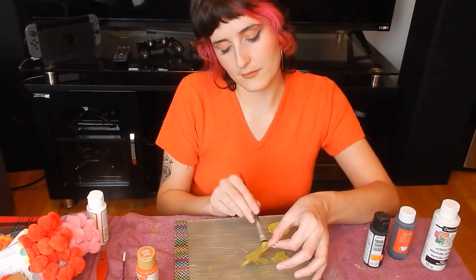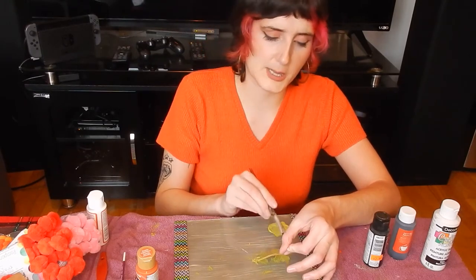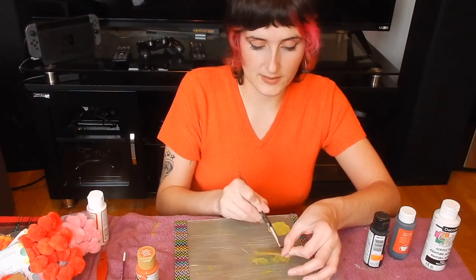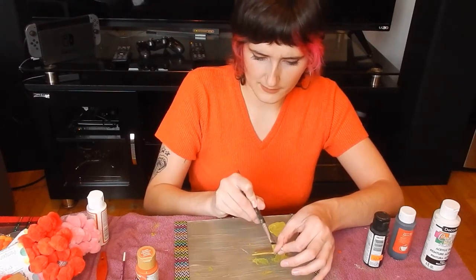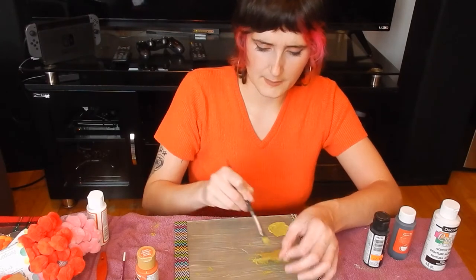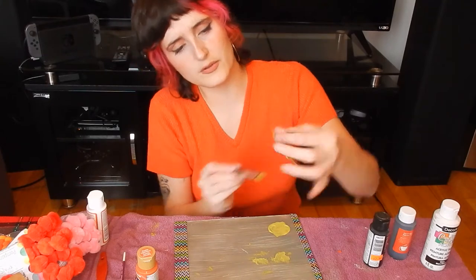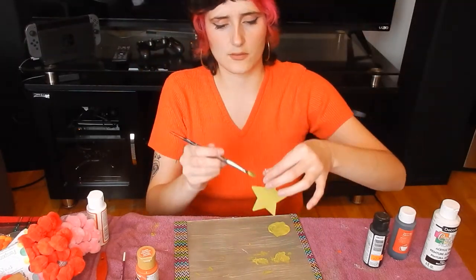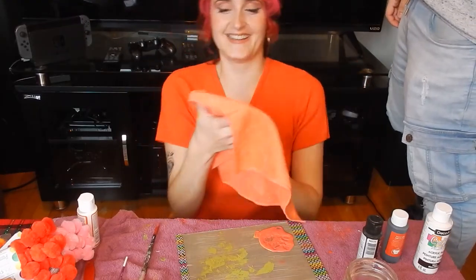My goal is to get good at doing these earrings because it was so hard to put the attachments on. Yesterday I was doing that so I didn't have to do it on camera. I was imagining having orders on Etsy and having to put the little holes on each of them — I would be a bit discouraged!